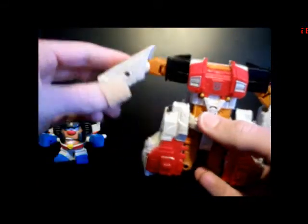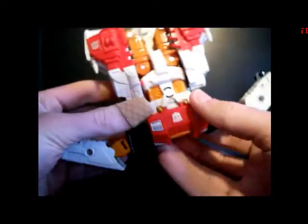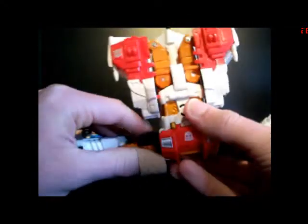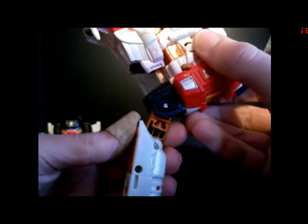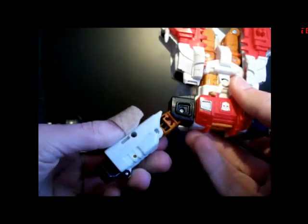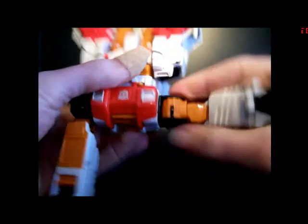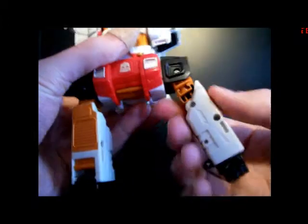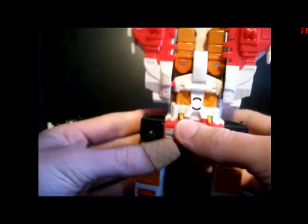Next, come down here to the arms and bring them up like so. Then flip them upside down. Take the shoulders and rotate them 180 degrees on heavy ratchet joints. Bring the arm down so that it's perpendicular to the rest of his upper arm. Rotate the bicep, bring it down on the heavy ratchet joint again, bring the arm down, and make a perpendicular lock-in like so.